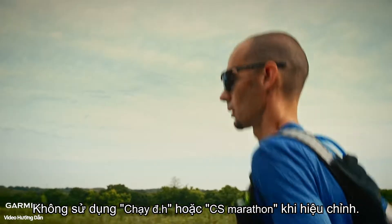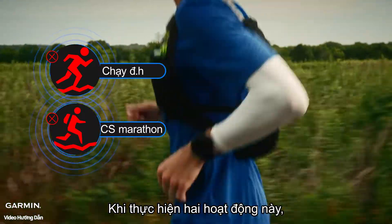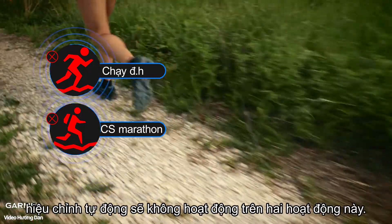Be aware: do not use trail run or ultra run activities when calibrating. When performing these two activities, the stride is relatively unstable, and auto calibration won't function on these two activities.